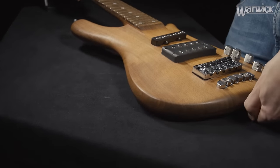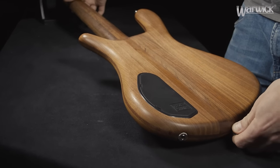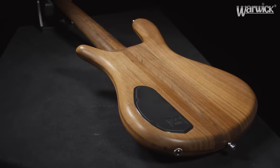When you are done with the front of the bass, turn the instrument around and continue with the back side in the same manner.